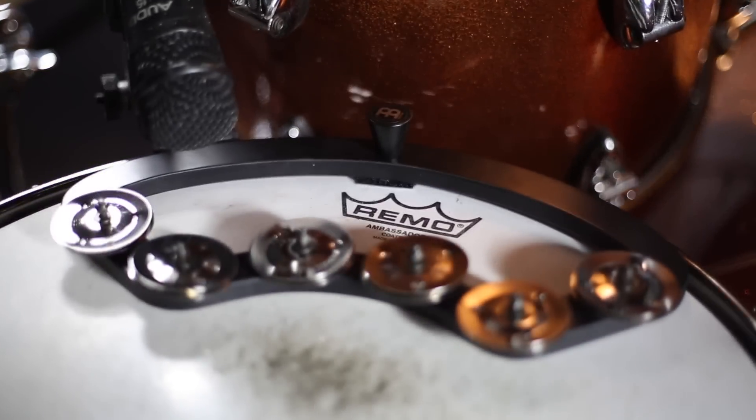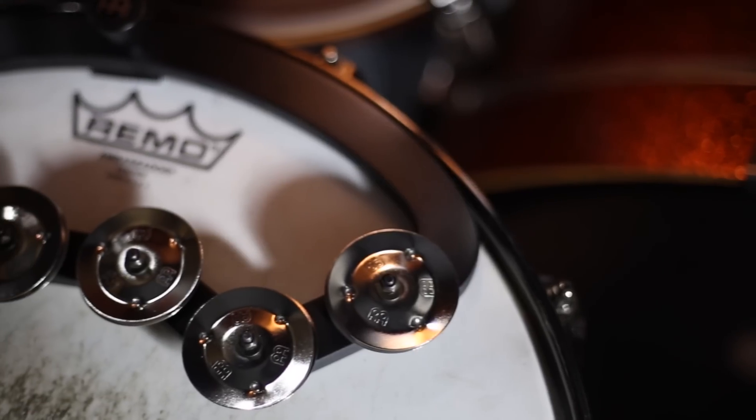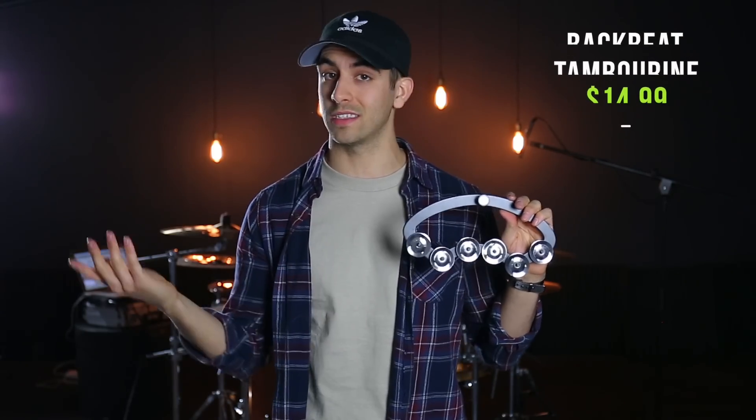The fifth drum accessory is the Meinl Backbeat Tambourine. You can place it at the top of your snare to get a little jingle from your snare sound. It's got a little tab so you can pull it on and off easily, and it even has Velcro on the back if you really want to stick it down on your snare head. This sounds way better than throwing a tambourine on your snare or even a ching ring, because it has more weight so it doesn't flap around after every snare hit. This comes in at $14.99. Let's hear how it sounds.